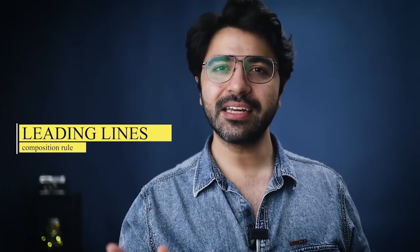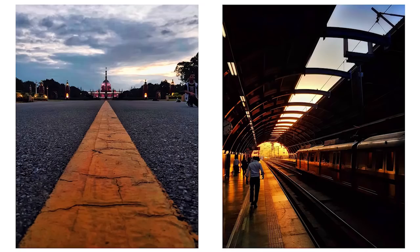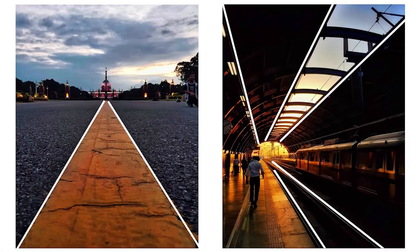The next composition rule is leading lines. From the name you can easily understand what it means. Here's a photo to refer to while I explain: it's basically when an element in the foreground leads toward your main subject.